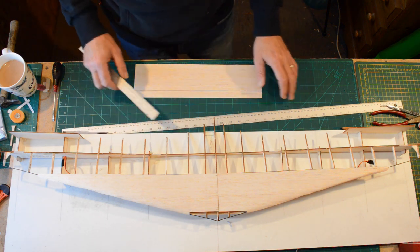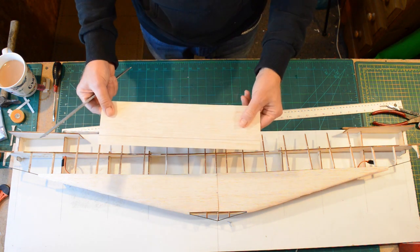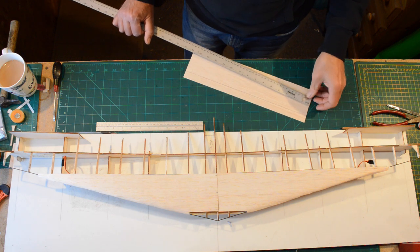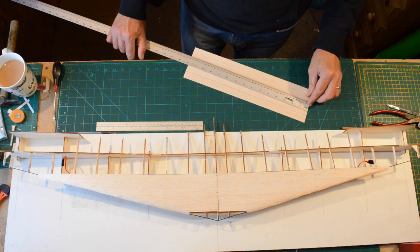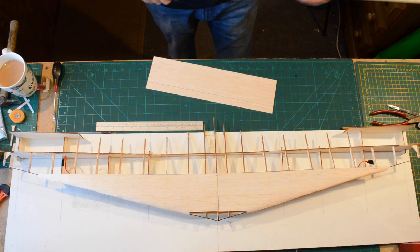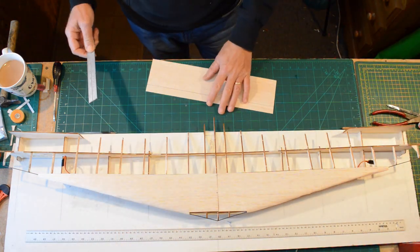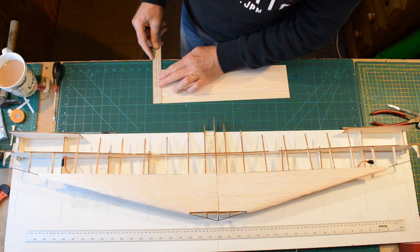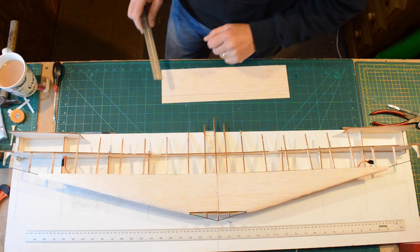Anyway, the next subject is the trailing edge. We're going to need this sheet of balsa and this piece — just so you pick up the right bit. What we need to do is cut four pieces that are going to be 20mm wide, so we're going to need four of those.